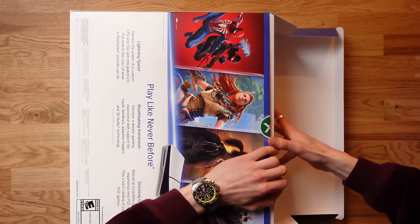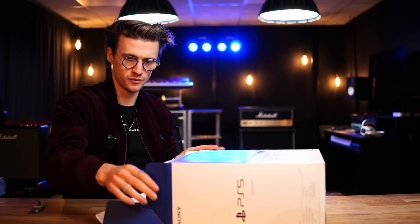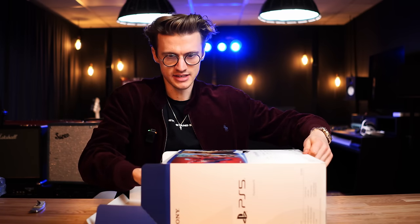So this isn't the Modern Warfare 3 bundle, unfortunately it's just a standard one. I need to actually buy Modern Warfare 3, or maybe do that in this video.